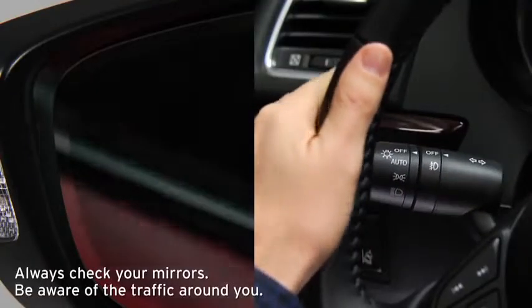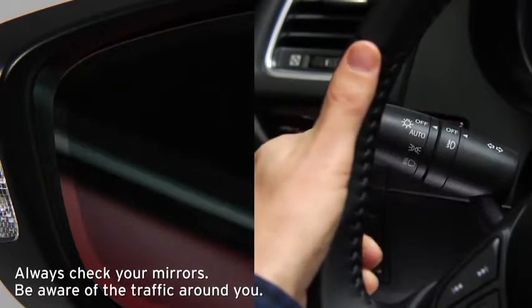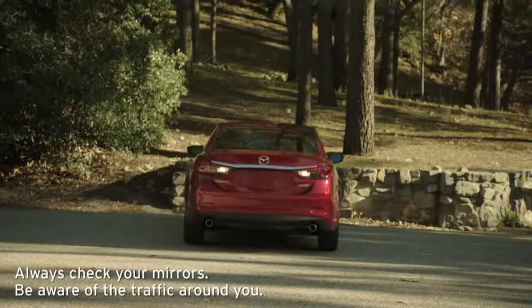The BSM warning beep sounds and the BSM warning light flashes when the turn signal lever is operated to the side where the BSM warning light is illuminated. Rear Cross Traffic Alert integrates with the BSM system and operates when your vehicle is reversing out of a parking space at 7.8 miles per hour or slower.